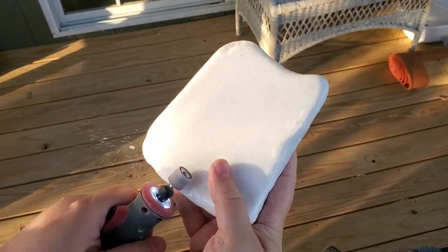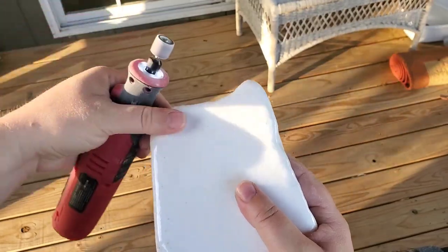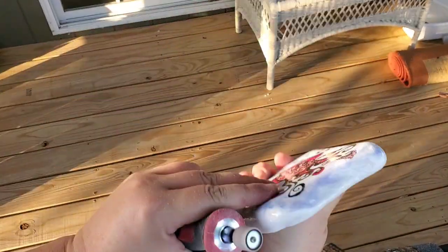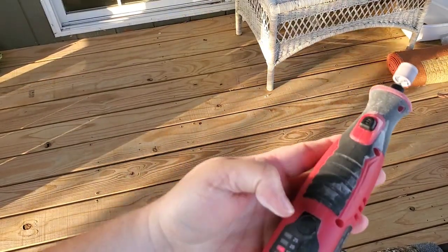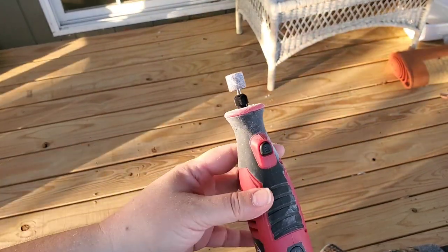It's pretty easy, guys — you can definitely do this. I've been using that same dremel head for like three times now, so they last a long time. And you can get a big box of replacements for cheap on Amazon. Now you can clean off your dremel and you're ready to go.